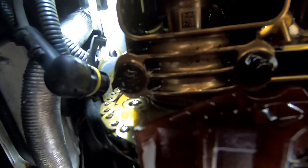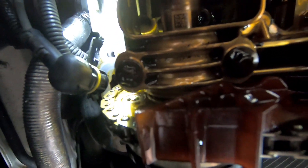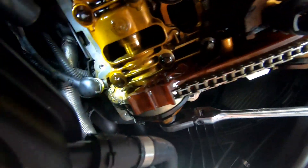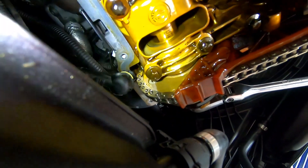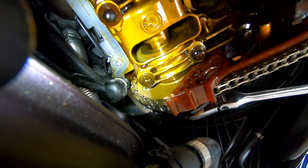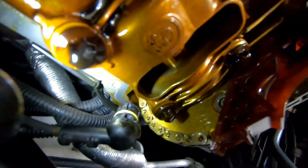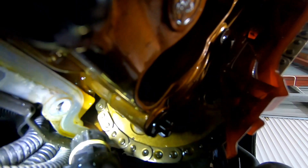It looks like we might actually have sheared bolts on the back of the variator. There we go - there's a bolt head that's missing. Here we have bolt heads all the way around. We'll try and turn that free play again and see what happens - yeah, we can see that one's gone as well.